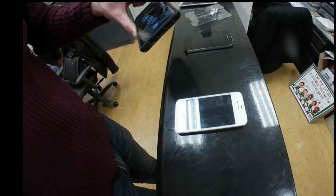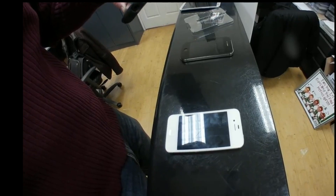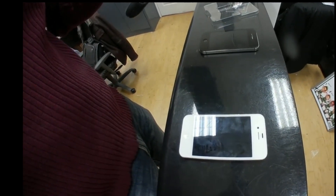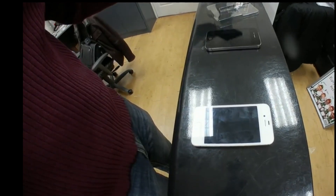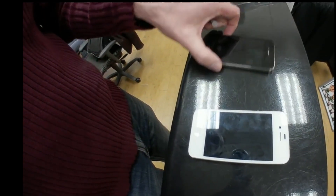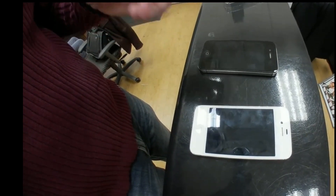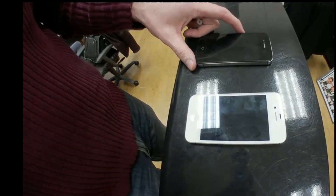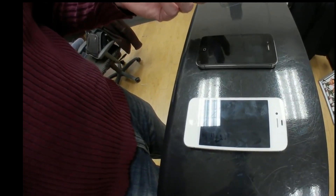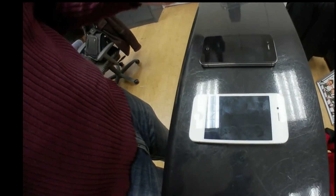So what I did was go out and get two iPhone 4s. I'm sure we'll all agree that the iPhone 4 compared to current iPhones definitely wouldn't be as strong. We're going to put liquid glass on the white iPhone and not on the black one, then drop both of them and see how each device fares.